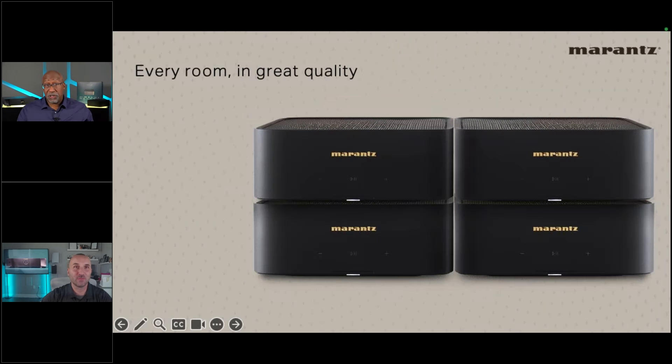Phil explains that every Marantz product is tuned by the Soundmaster. The M1 doesn't have traditional HDAMs, but the Marantz Musical Digital Filtering still gives the Soundmaster the ability to tune the sound to reach Marantz's standards. The goal: Marantz pieces should be beautiful to look at and touch, and should have that signature sound.